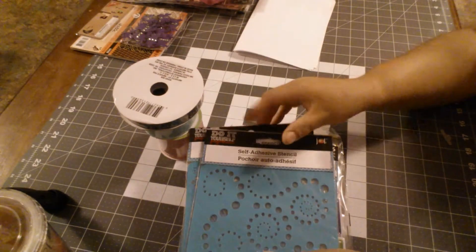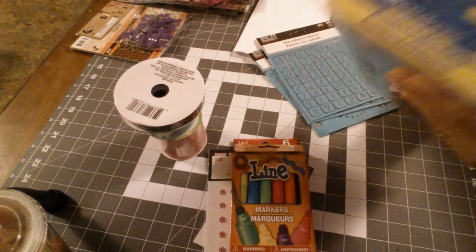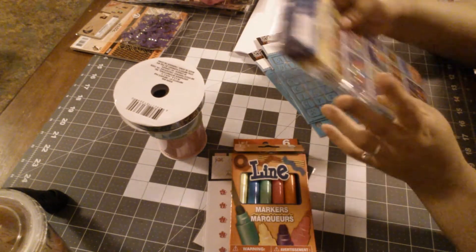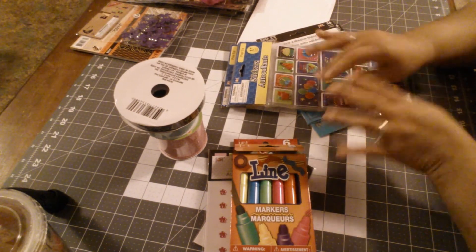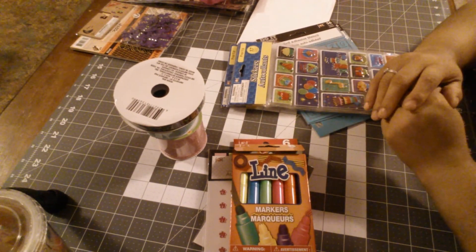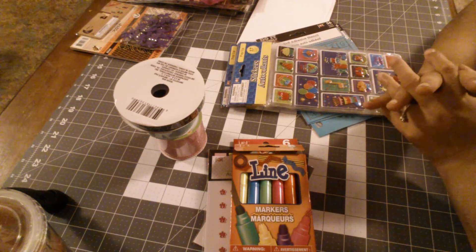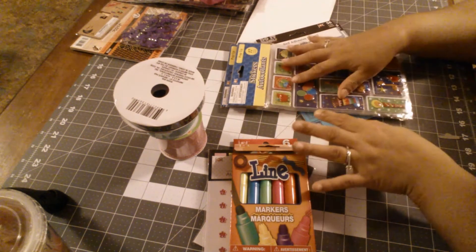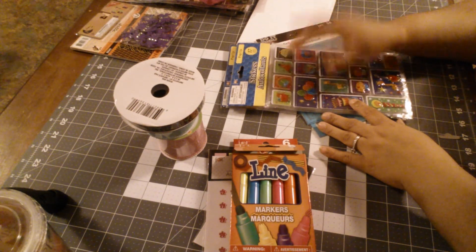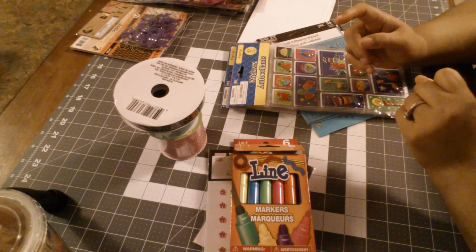So that was the Dollar Tree haul. I really hope you guys like this haul. If you're not a subscriber, don't forget to subscribe. I am talking low because it's really late at night and I hadn't had any other time to film. So I hope you guys like this video — don't forget to like. And if you know others who would like this kind of video, send them to my site. Thanks again. Bye.